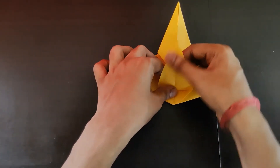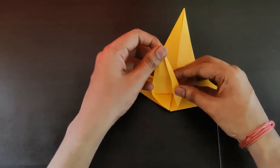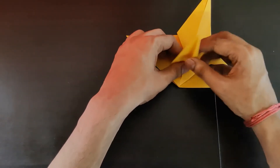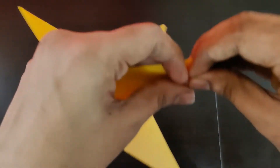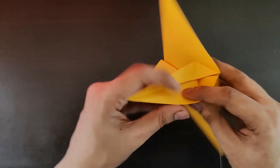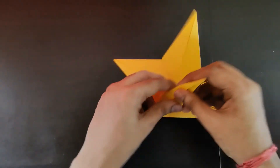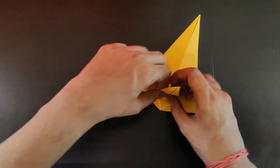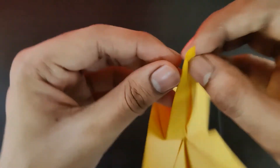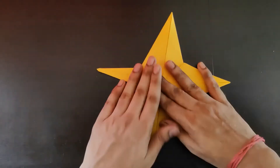Turn around this entire flap and fold it inwards. Make a triangle over here and then make a triangle on this side as well. Similarly on the other side — the crease is already there, so carefully make this fold, press it properly, and fold it like this. Do the same on the other side: fold it like this first.